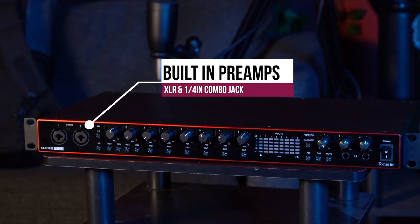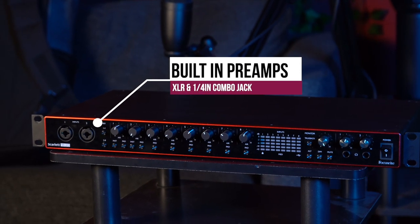Now, I know what you're thinking — Logan, that's an interface, not a preamp. Well, yes, it is an interface. However, almost all interfaces come with a built-in preamp to allow you to plug microphones directly into the interface. So while we'll be only looking at its preamp today, keep in mind that for $499, you're getting a whole lot more than just a preamp.